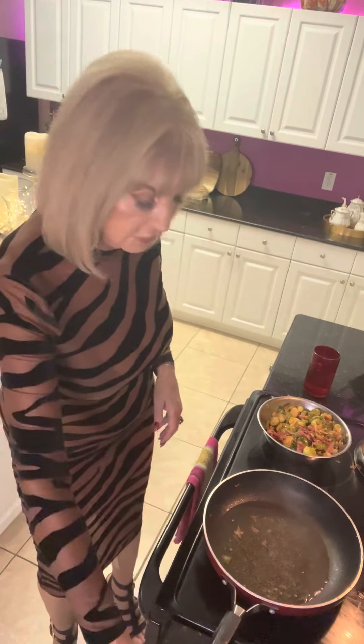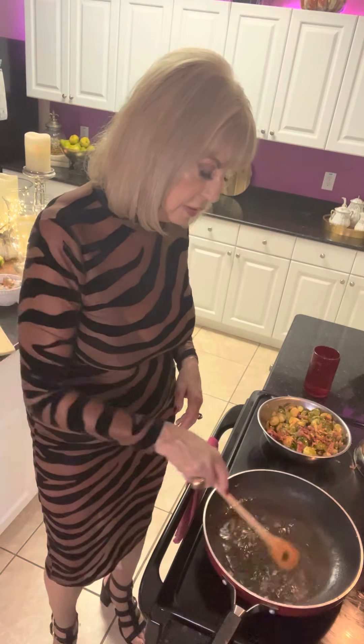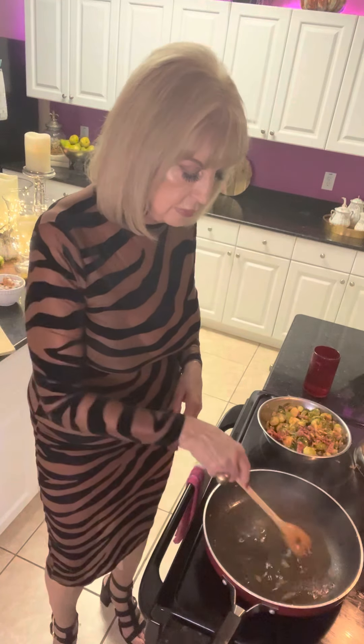There's more light right here. So as this cooks down a little bit and the alcohol evaporates out, then I'm going to add the Brussels sprouts back in, cover it up, and then reheat it later when we're ready to eat.